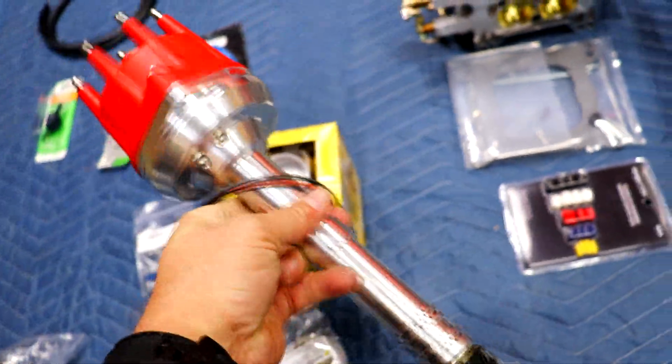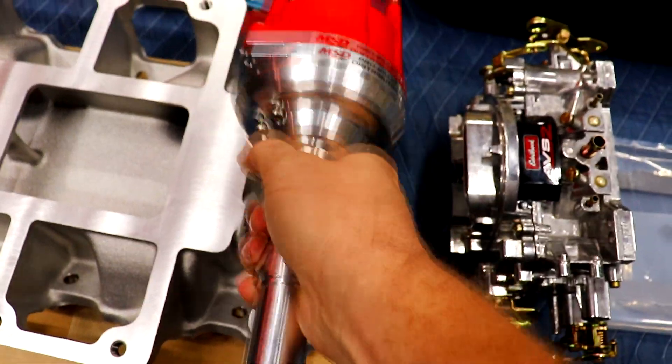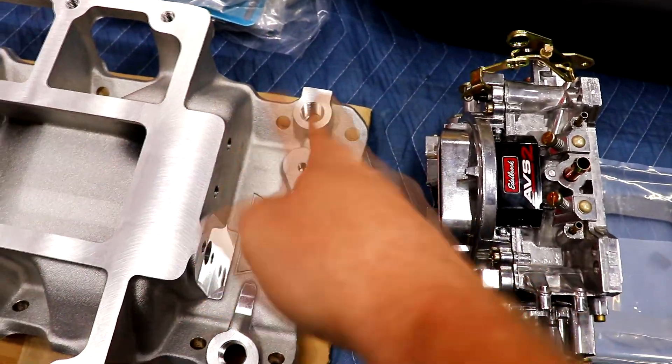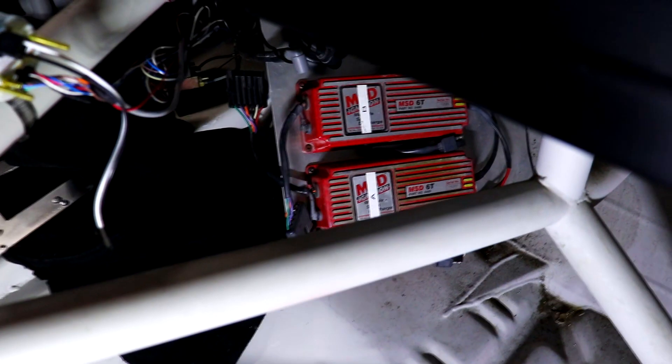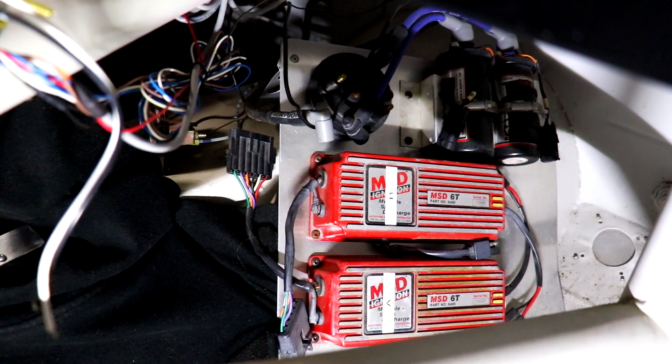Last but not least, we have the MSD Pro Billet Distributor. With the blower sitting right over that area, an HEI distributor cap is much bigger and simply won't fit. So I had to get another distributor, and I went with the Pro Billet because in the car down in the footwell there are two MSD Ignition Boxes — MSD 6Ts, which are MSD 6 boxes with vibration proofing for NASCAR. I'm hoping at least one of those boxes works, and it should wire right into the MSD Billet Distributor easily.